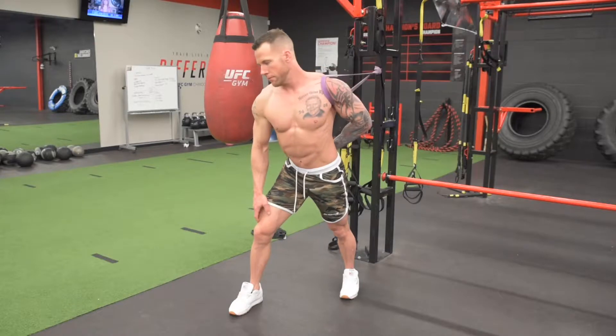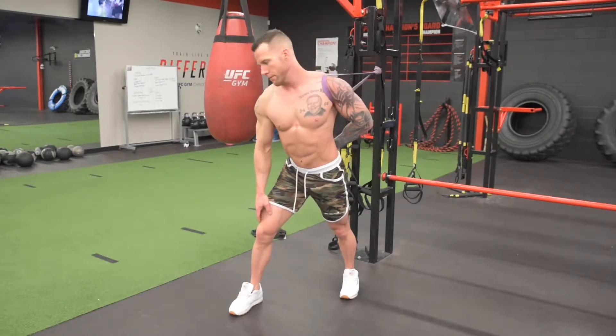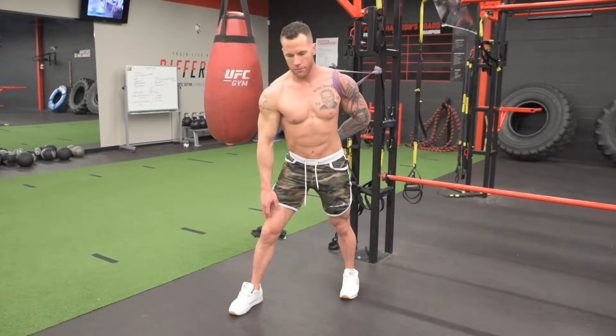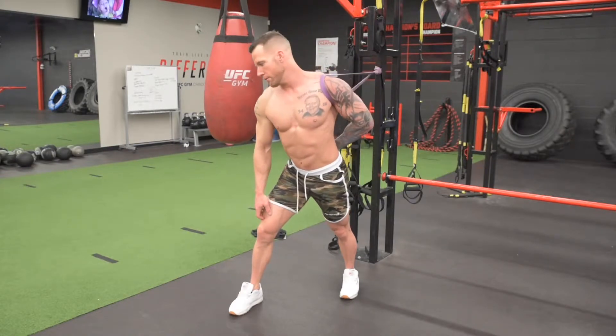We're wanting to create space through the neck, the chest, and the delt here. So twist the body as the shoulder gets pulled back. Make sure you don't lean in with the shoulder because that would defeat the purpose of opening it up. We're wanting to reverse the slouchy shoulder syndrome.